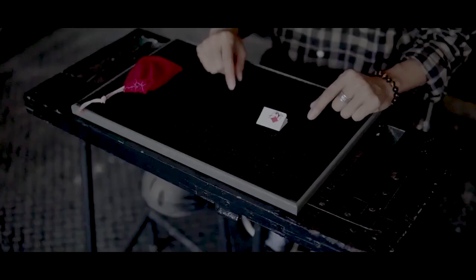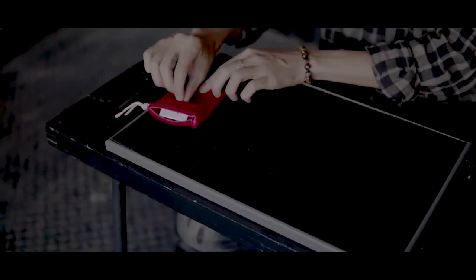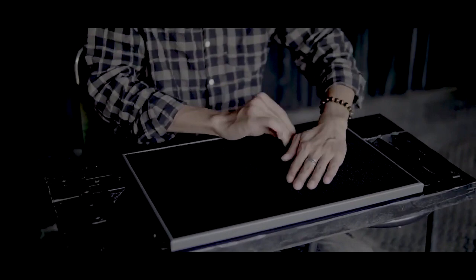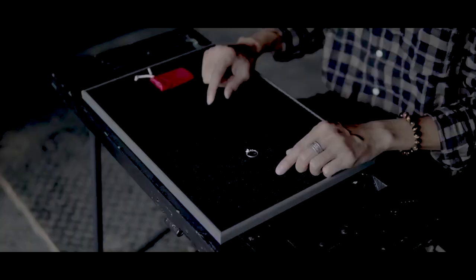You need to understand a few things about this. The card thing doesn't work — you have to have the card specially gimmicked with a weight in it in order to do what you see. And you see that little bag they keep showing? You don't get the bag. You have to make it. You need a 15-minute arts and crafts tutorial to make the bag. If I wanted home economics, I'd go to college.